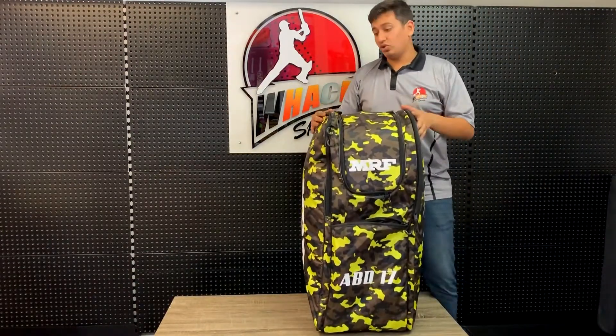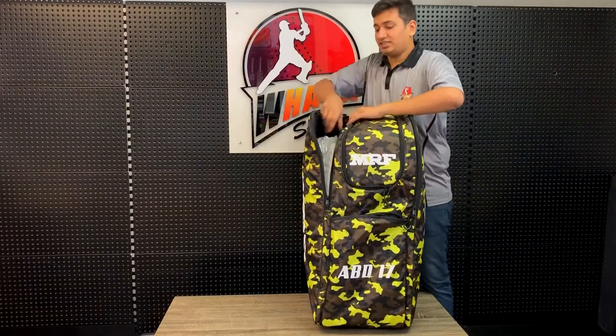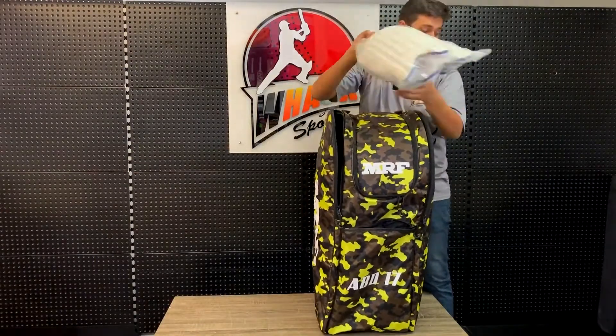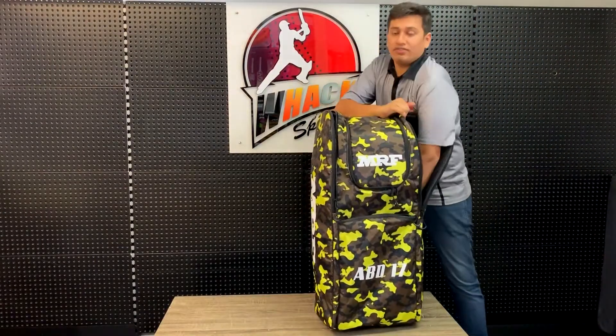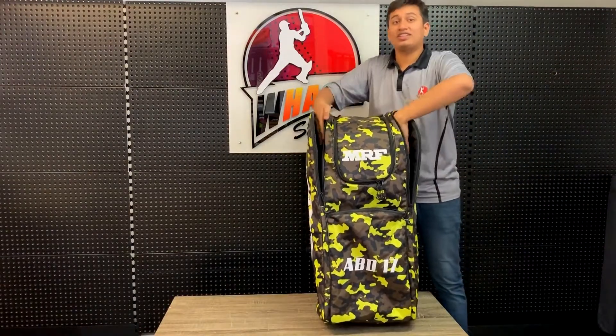Going to the sides, you have two really big side pockets. I'll show you how big these are because in one of them we have a set of wicket keeping pads and a set of wicket keeping gloves with heaps of space to spare. And this is only the side compartments.